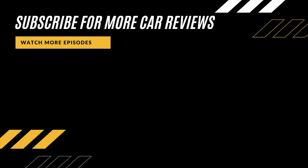If you liked this video, please don't forget to smash the like button for the YouTube algorithm, and subscribe to my channel to see more car reviews.